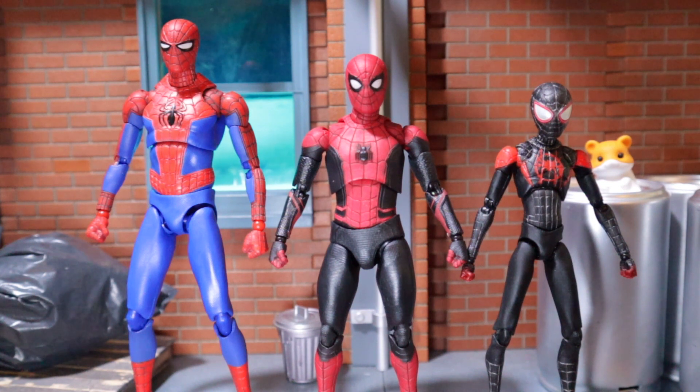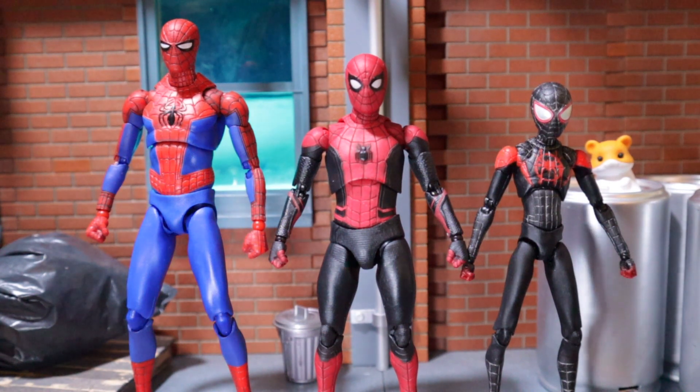And here we have the new Into the Spider-Verse Mafex figures. I gotta say these two are probably still one of the strongest releases Mafex did in the last couple of months. But to be honest, this new Far From Home suit does really look nice. But if I have to be honest, I really really really like the Spider-Verse movie. It's probably one of the best Spider-Man movies. For me it's Spider-Man 2, then Spider-Man 1 with Tobey Maguire, then all the rest.